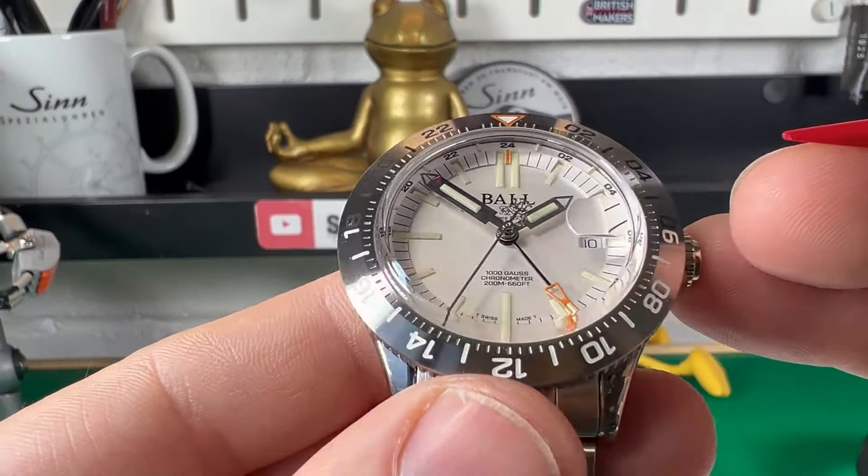This basically means you can run three time zones on this watch, which is fantastic. Let me demonstrate how the actual GMT function works and why they call this a true GMT. At the moment we have got standard time on it, so this would be home time. Your local time would be 5 to 2.